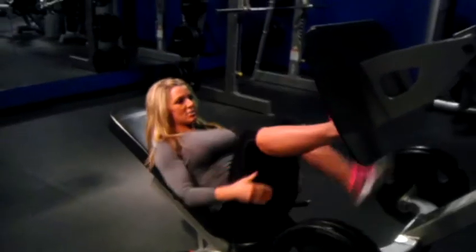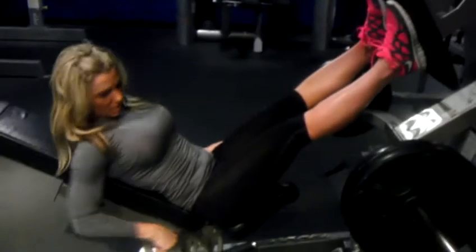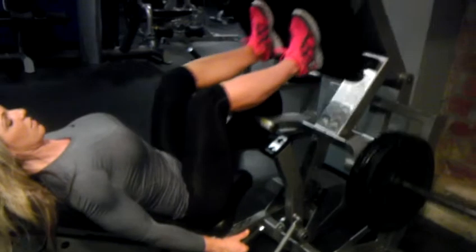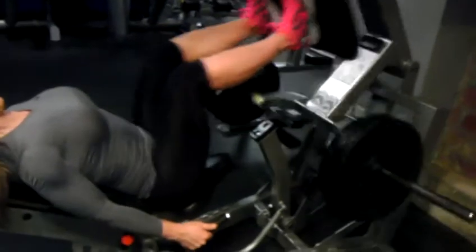Next movement: narrow leg press. Feet hip distance parallel. Push through the heel. Good posture, head in line. Inhale down, exhale. Keeping the lower leg and upper leg parallel. Hips in the chair. Chin down.